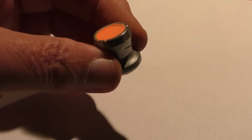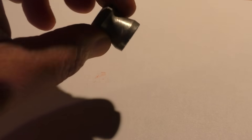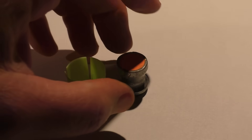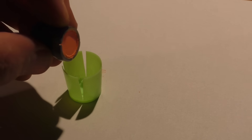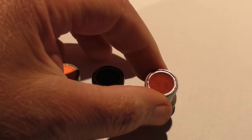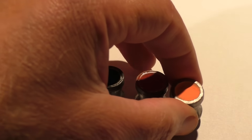Even when turned upside down the powder stays inside the slug. We're not sure at this point what these are going to do. Will the powder just fall out the back the moment it's shot? Will it leave a dust trail? Or will it stay inside the slug all the way to the target? Well, there's only one way to find out.